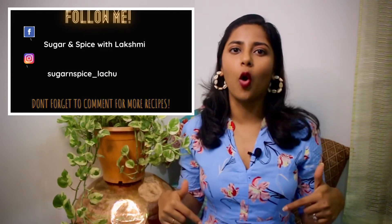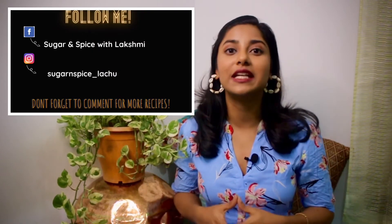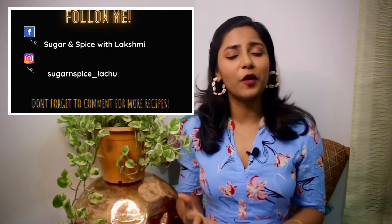That's it for today, guys. Hope you enjoyed that recipe! If you did, don't forget to click the like button, try this recipe out, subscribe to my channel, and share this video with your friends and family. Comment below for more recipes and check out all my other recipes. If you try any of my recipes, let me know in the comments or share your pictures on Instagram and Facebook. Follow me there so we can stay connected — until next time, take care, bye!